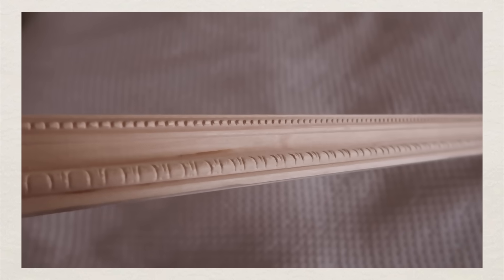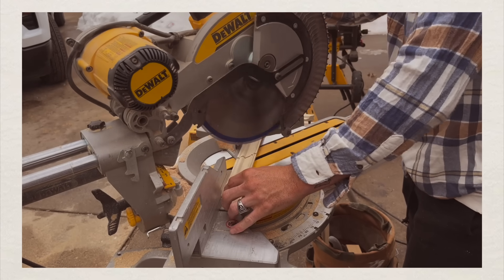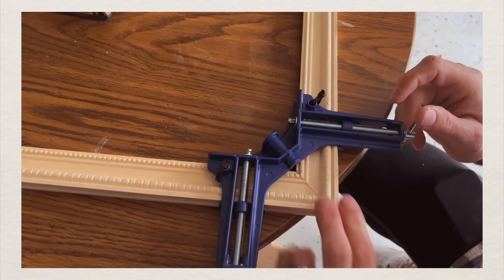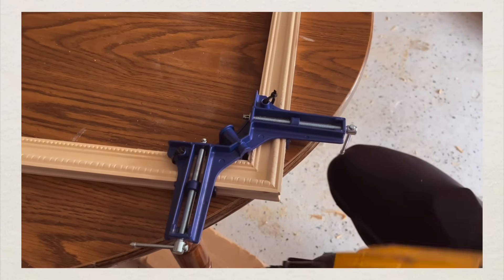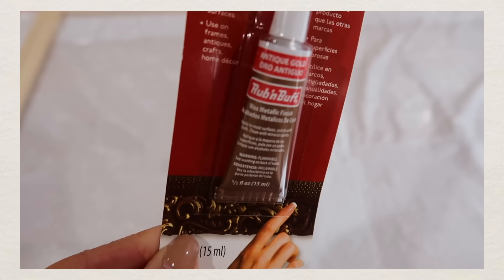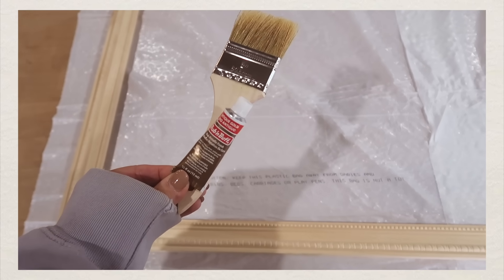All you have to do is find some molding that you like. You can go to Lowe's or Home Depot — it's just frame molding. Depending on the size of your TV, you'll need either two or three of these moldings. I only needed two because I have a 43-inch TV. I came home with that, measured the TV, cut it to size, and then used antique gold rub and buff to paint it onto the frame.